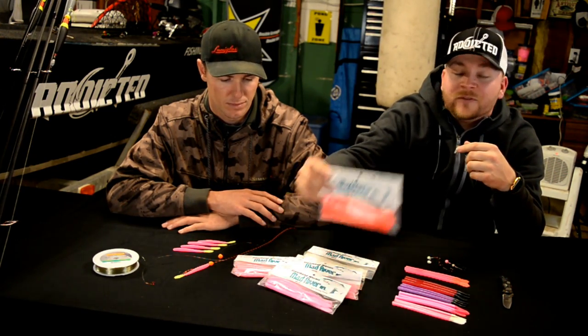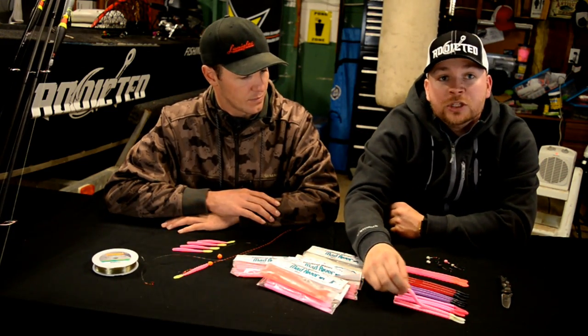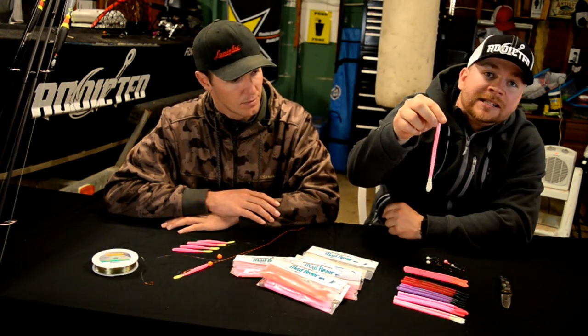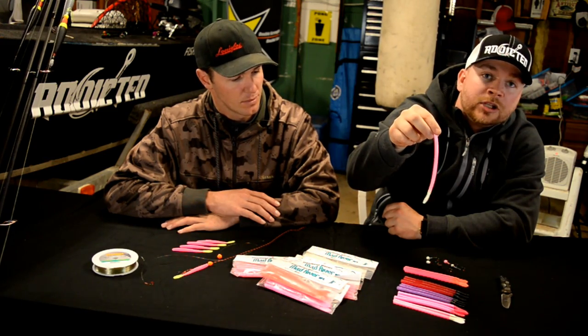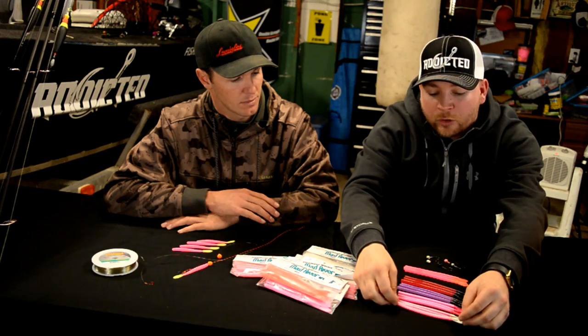But before we do that, let's talk about Mad River Manufacturing. Jimmy over at Mad River recently got a new six-inch mold, so he can now make any of these six-inch worms in any two-tone color that you want. Pretty exciting news — he's going to be carrying them on his website and also at a few of the local retailers.